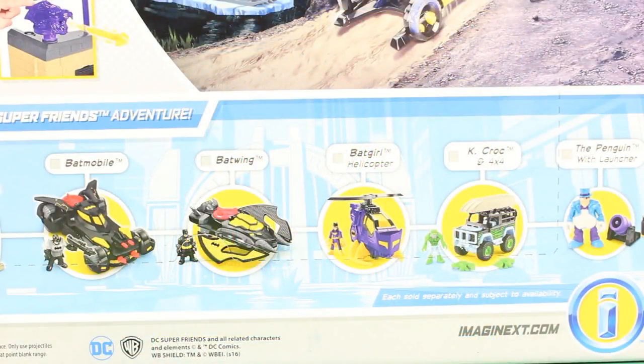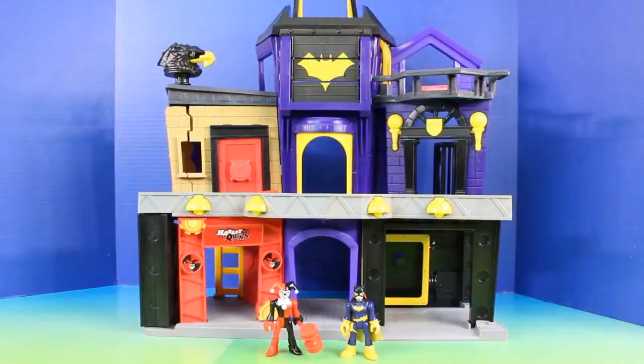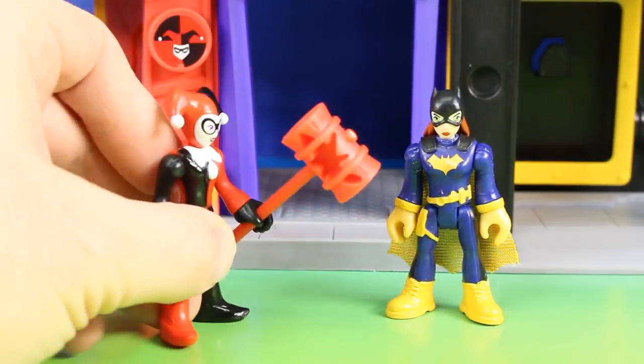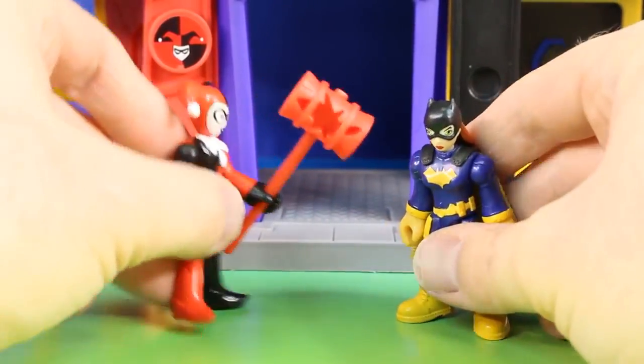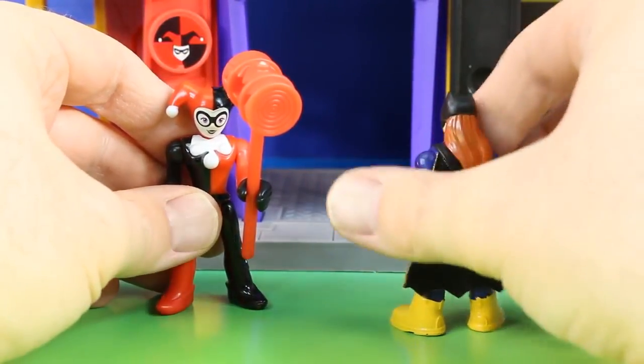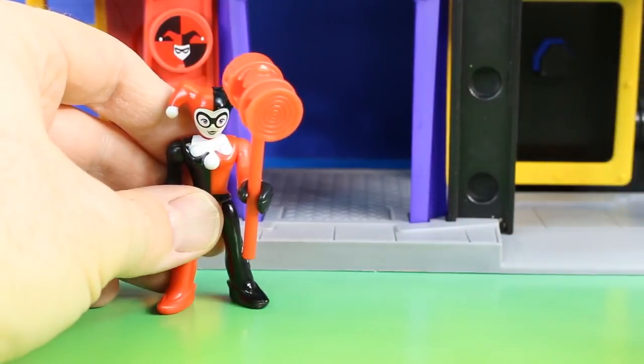Check out these other DC Super Friends toys we can collect — they look like they're so much fun. Here's what our new playset looks like out of the box. And here's Harley Quinn with her hammer. She's going to try to get Batgirl, but she misses. Batgirl is off!